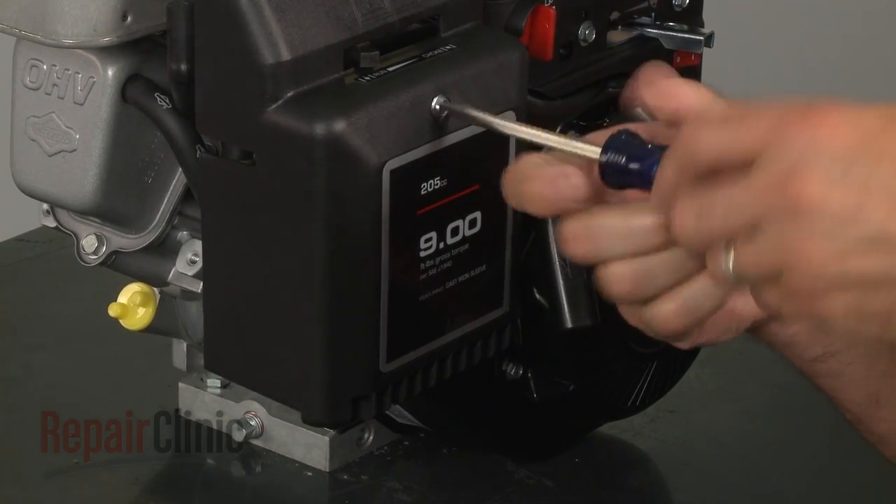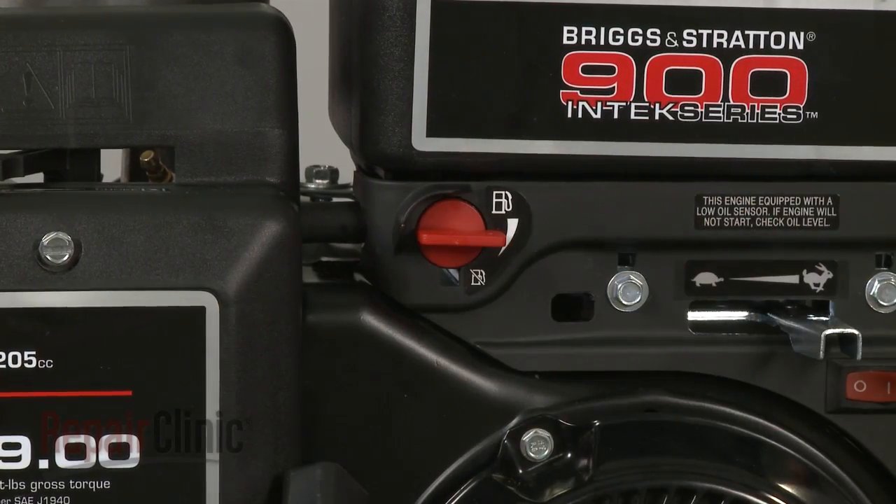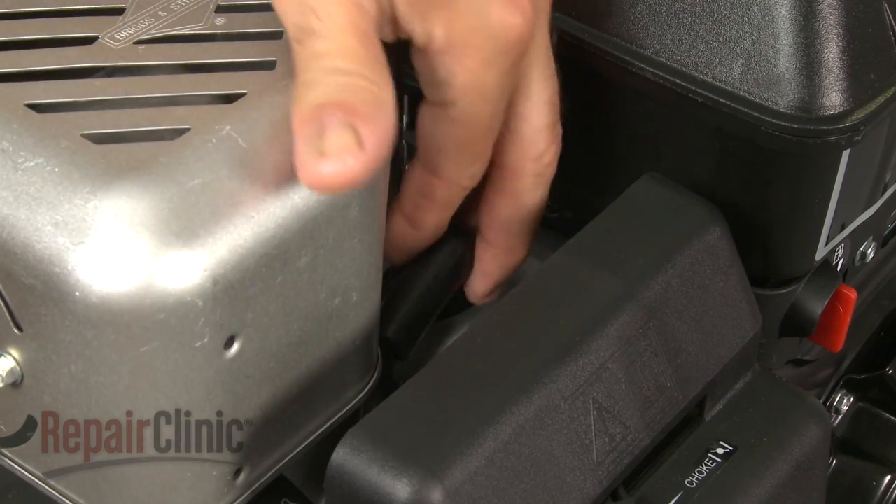With the new carburetor in place, you can now turn the fuel valve back on and reattach the spark plug wire and boot.